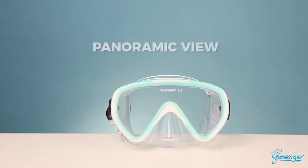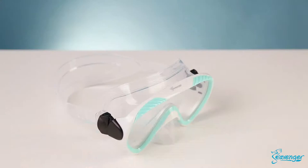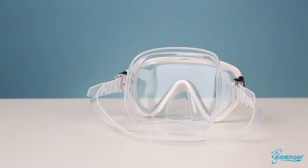The single lens tempered glass mask provides a panoramic view to minimize obstructions, while the low profile design and inverted teardrop shaped lens gives wider peripheral vision so you get the best view possible. The liquid injected silicone skirt contours to the face and provides a snug seal for the perfect fit.